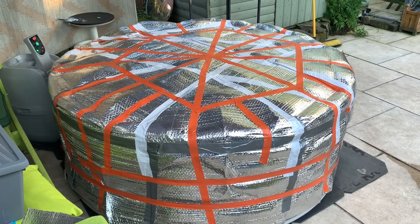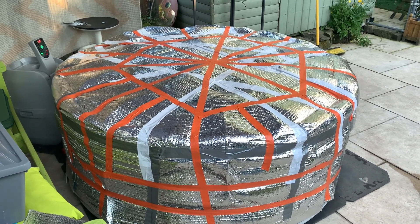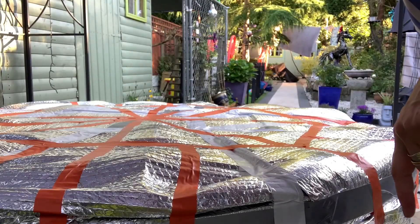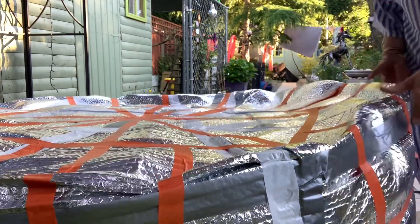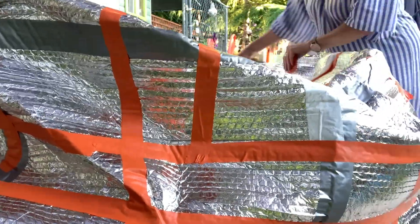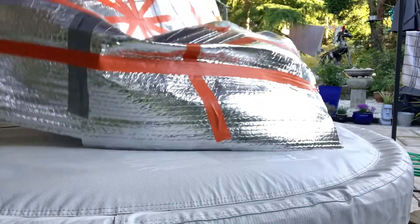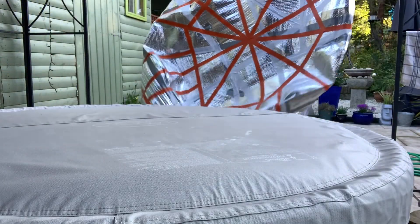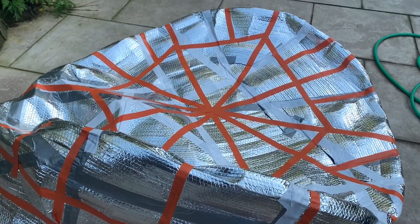I just had to go with what else I could find. So now I've got to try and see if it comes off and goes back on without falling to bits.